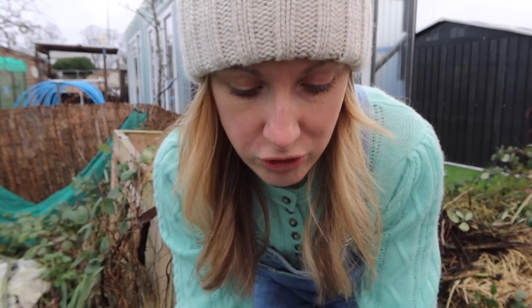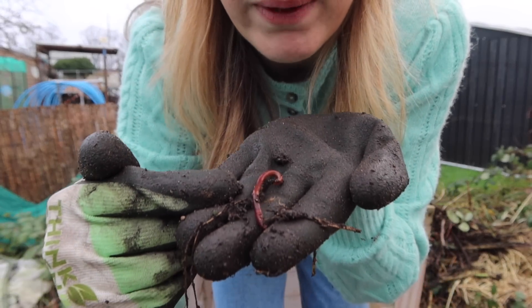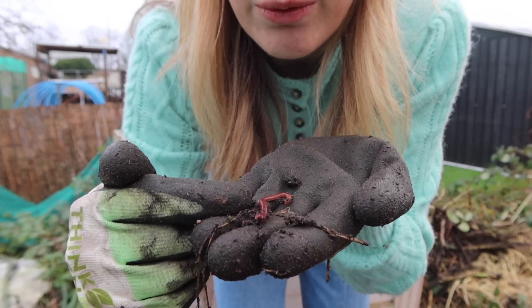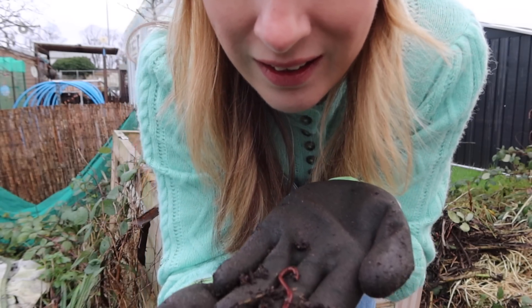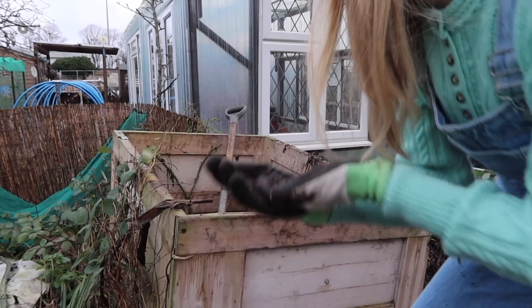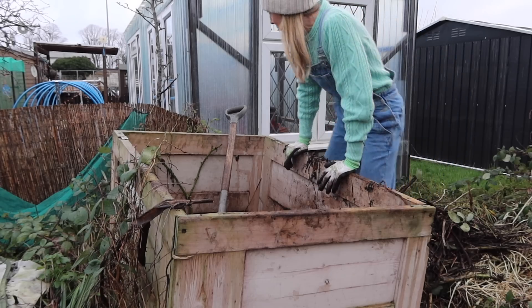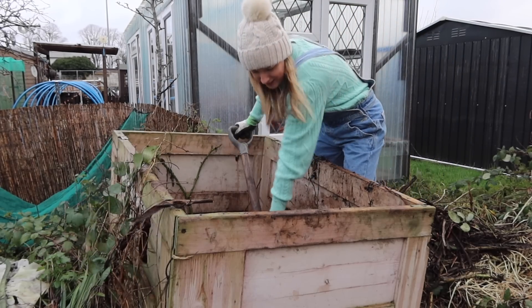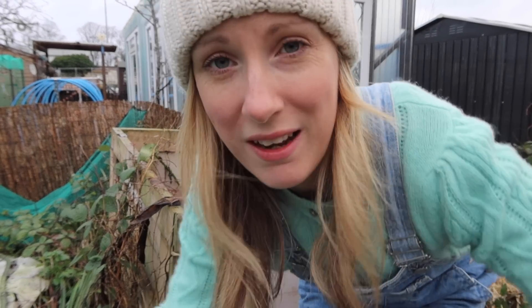Something I've learned is that there are different types of worms. In a compost you get these smaller worms that are quite red - I believe that's a compost worm, not an earthworm. It likes compost and I think I've got them in there. That's exciting! Right, back you go mate - wiggle free!